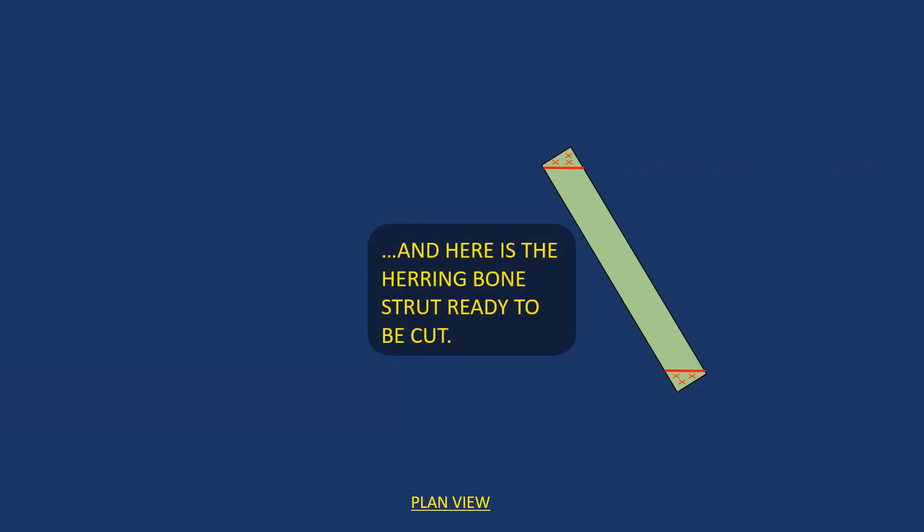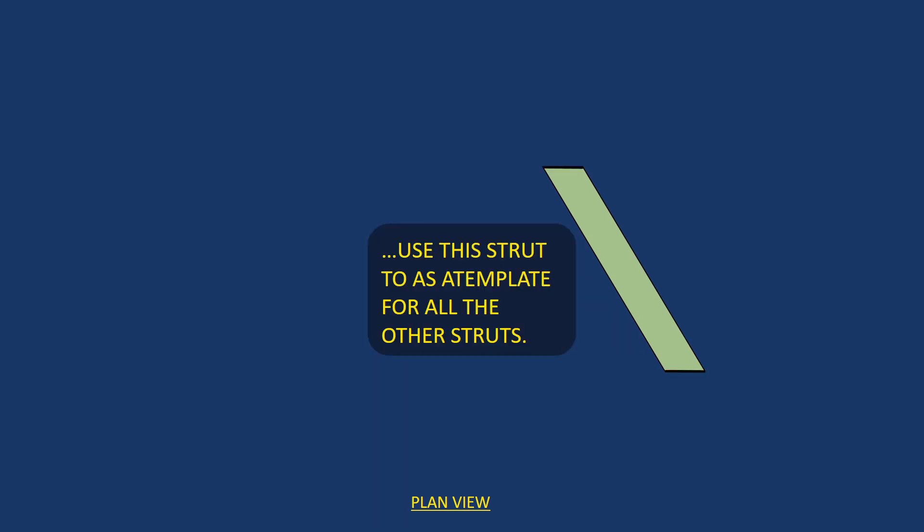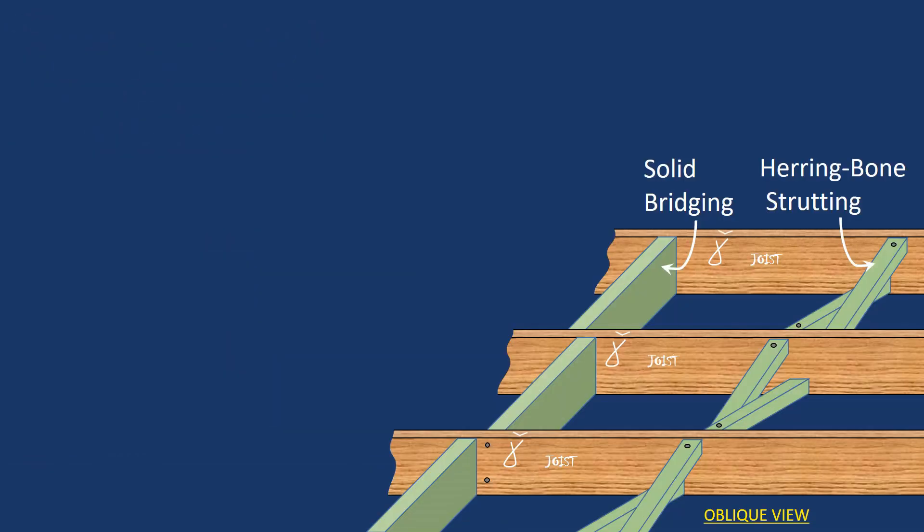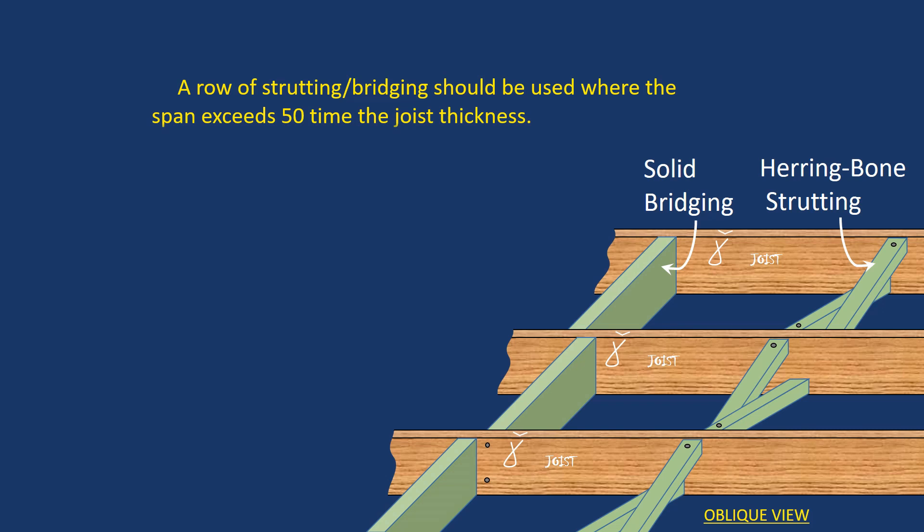Usually they're kept a quarter inch down from the top and a quarter inch up from the bottom of the joist, so they don't interfere with the slab or the flooring. That will be your template. The line of bridging or strutting should always be wedged at the end, because the whole line needs to be tight to be effective and stop springing. A good tight bridging spreads the load more effectively across the adjoining joists.